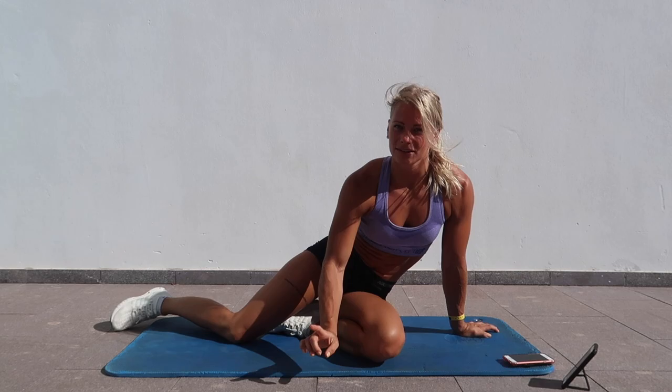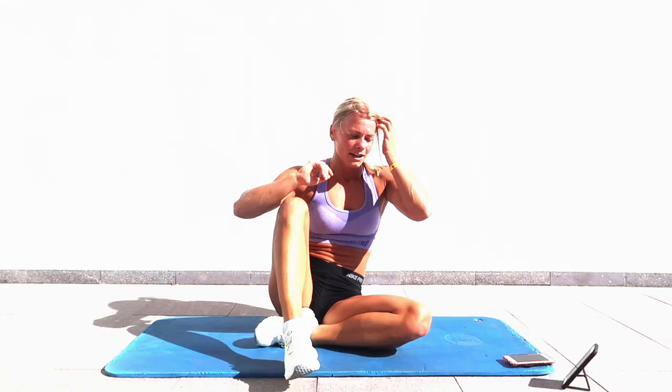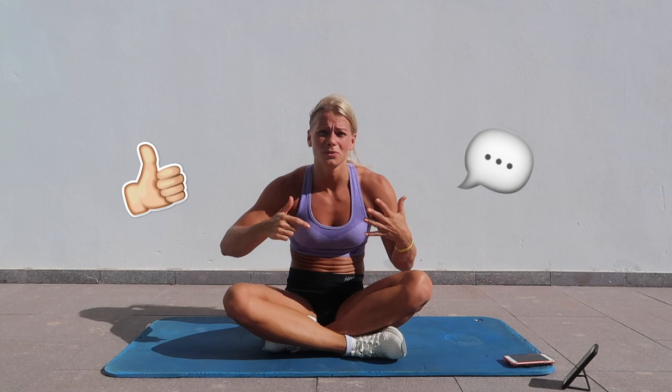Good job guys, so that was one round. It's really fast but it's intense. Now you can rest for one to two minutes and then complete all of the exercises again for three times. If you like this video give it a thumbs up, maybe leave a comment on what you want me to do, and subscribe. I'll see you next time, bye!